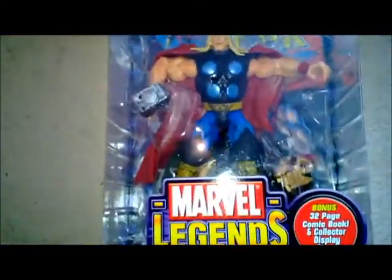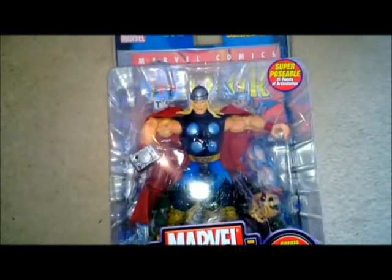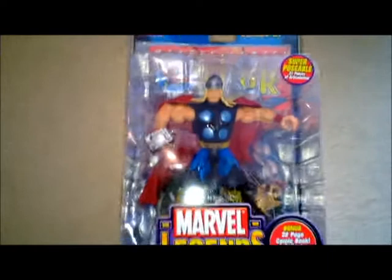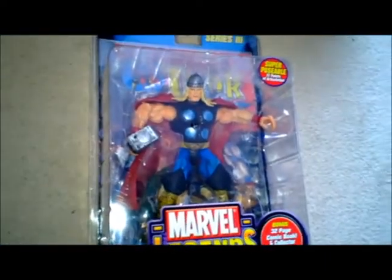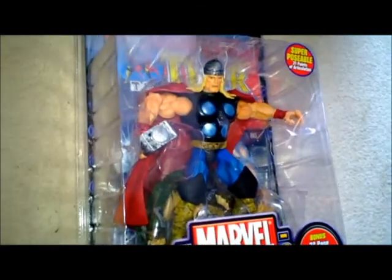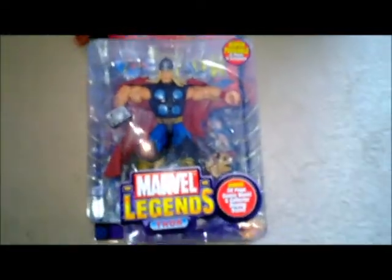So this is kind of a cool figure I suppose. Thor was as powerful as he was, but he was never one of the best thinkers, was he? Well he's a warrior. But this thing here makes him look particularly thick — sort of like he's about to bash himself in the head with his own hammer. But yeah, it's quite cool.